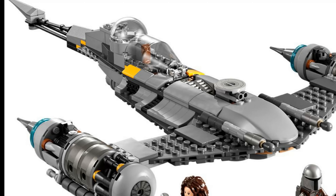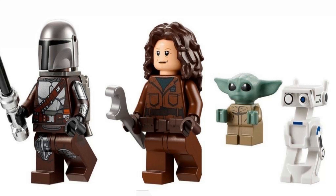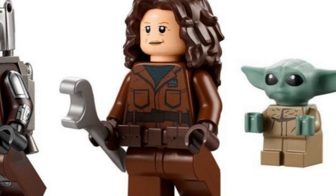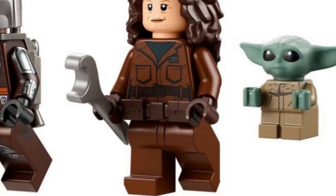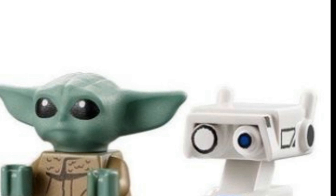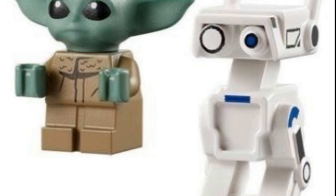It comes with four figures: two major minifigures, a Baby Yoda, and a droid. First up we've got Peli Motto, the mechanic who's been helping Mando — they built the ship together — and a BD droid. The BD droid is quite cool because they've come with a new mold, so it's a single piece now.